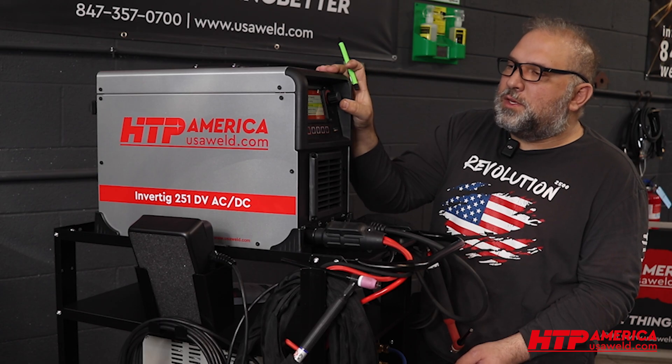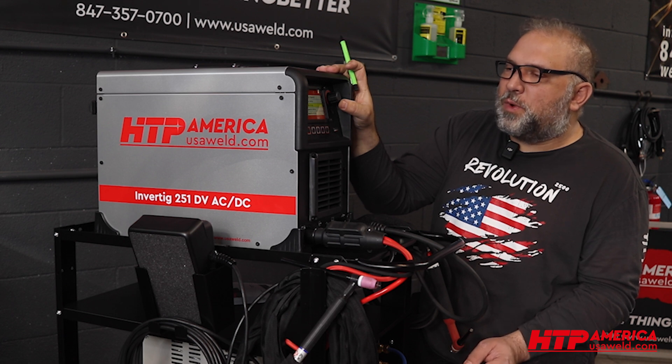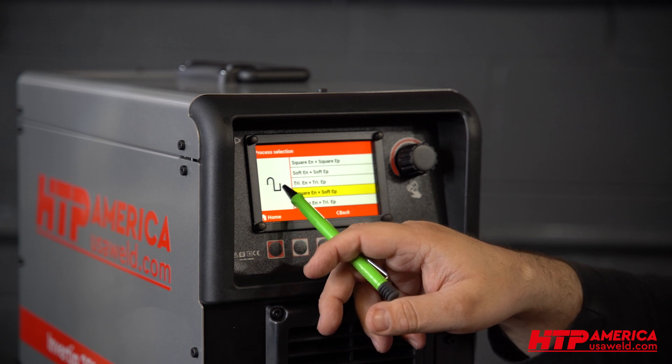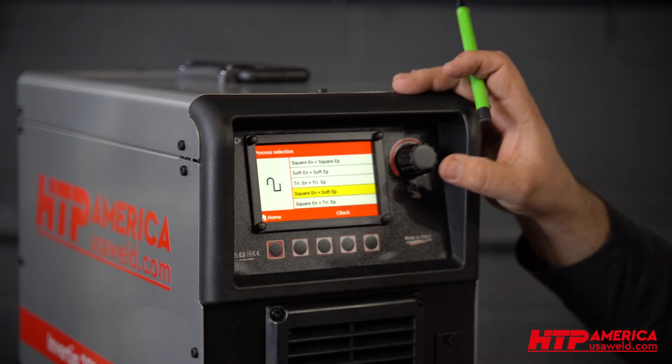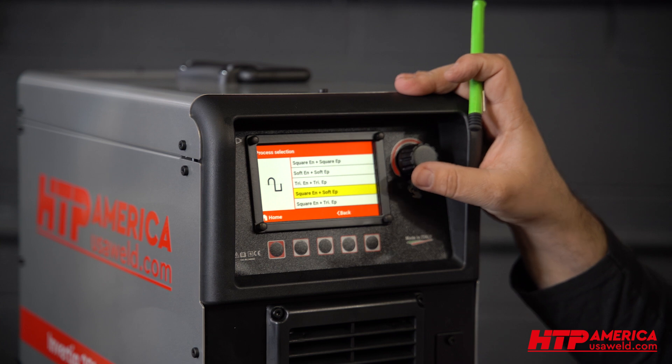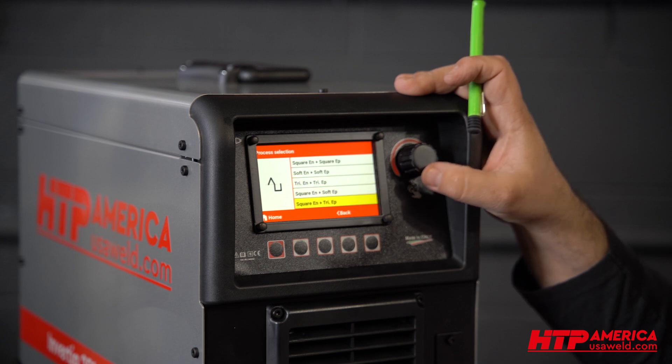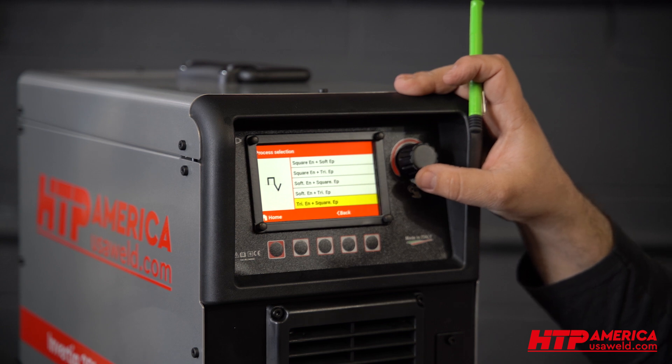Now what you can do is mix and match these waveforms. You can pick a different wave shape on the positive side — the cleaning side — than on the negative side — the penetration side. The soft wave is a little bit less noisy and less harsh, more pleasant to weld. The square wave has the best performance. The triangular waveform has less heat input. So you can pick and choose for cleaning and for penetration which wave shapes you want.